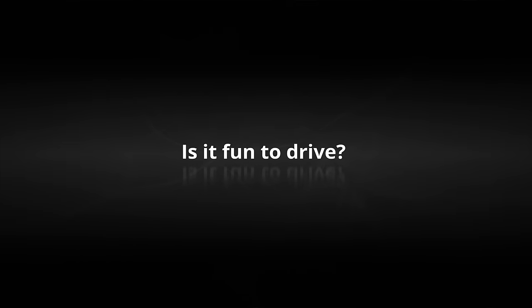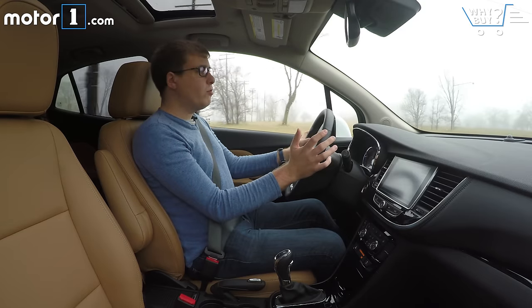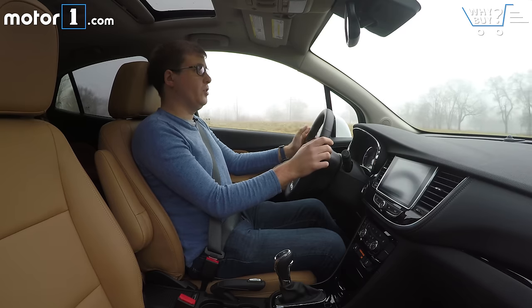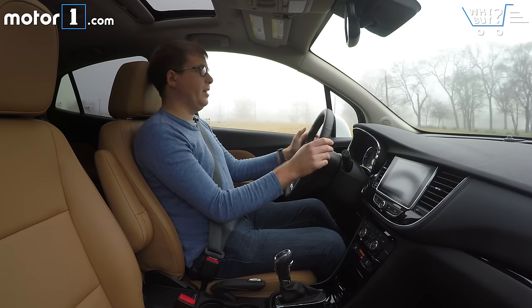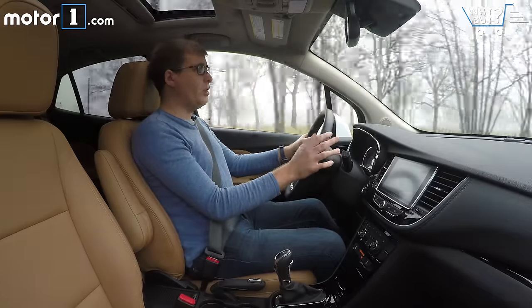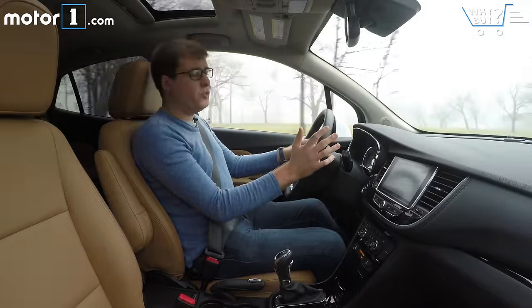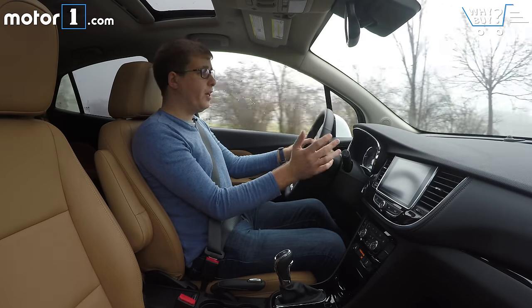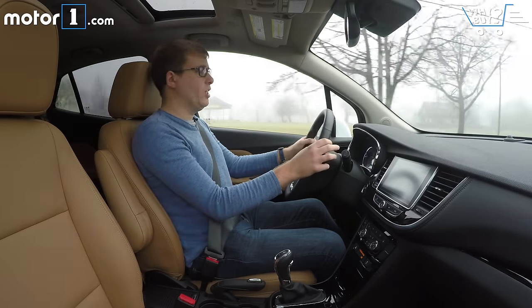Is it fun to drive? No, not really. But then again, no subcompact crossover is really that fun to drive — they're all about practicality and affordability. The Encore, like a lot of its competition, has pretty soft suspension and pretty dull steering. And even though it's got 153 horsepower from its turbo engine, it's not really all that quick.